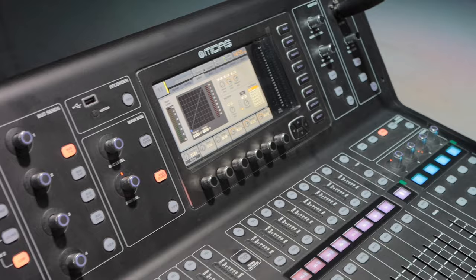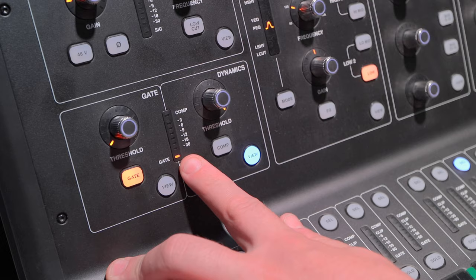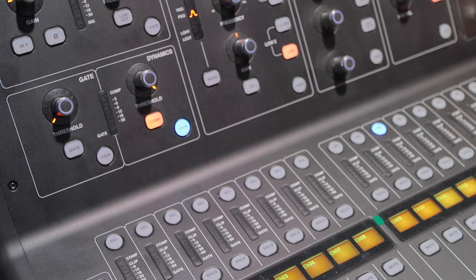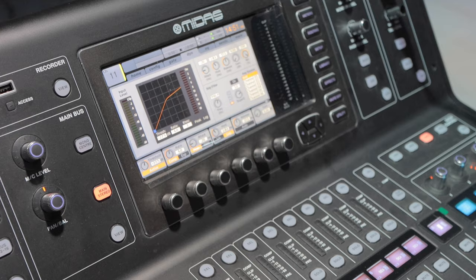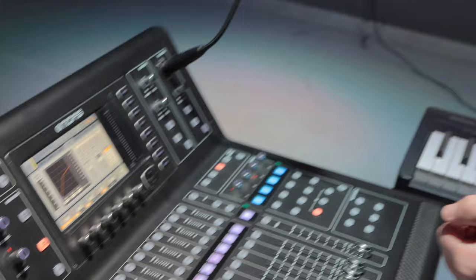After that we've got the dynamics — usually compression, limiting, et cetera. To activate it, you just hit that button and we can see the red light. For the compressor, activate that, view it, and now you can control the ratio, attack, hold, release, gain, and threshold — everything nicely laid out there. You can do it visually as well. When you actually have sound coming in, you'll see the LEDs being activated — your input level, your peak — a very nice way of visualizing everything all in one.